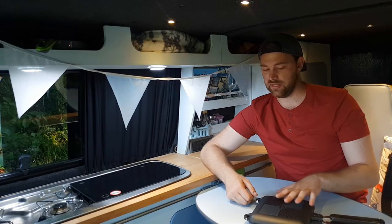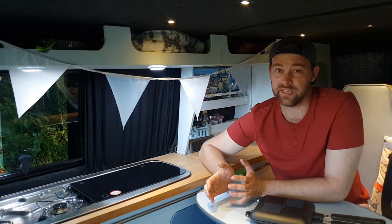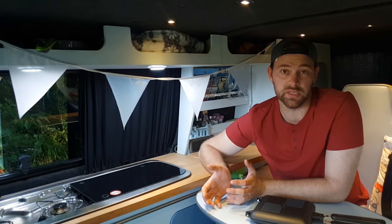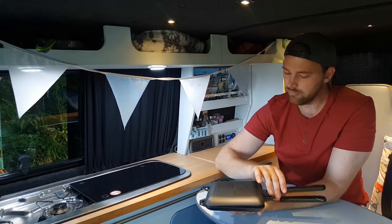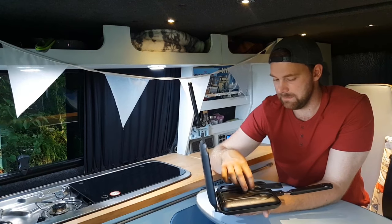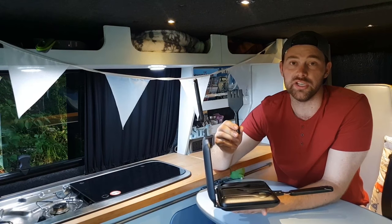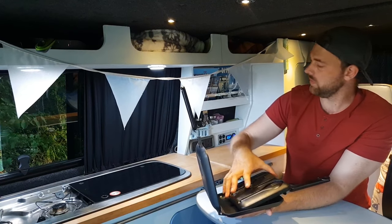So I bought this — it's the Ridgemonkey sandwich toaster, the XL version. It looks pretty small to be honest; I'd hate to think how small the normal version is. I think they're kind of designed for fishermen to do a toasted sandwich while they're fishing, so they made them small on purpose. This is the new mark 2 version so it's got the black finish on it. It also comes with these cool utensils — they are very small, I'm not sure how much use they're going to be, but it's nice they come with them.